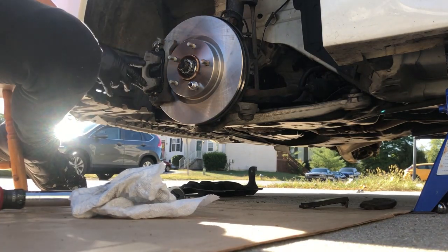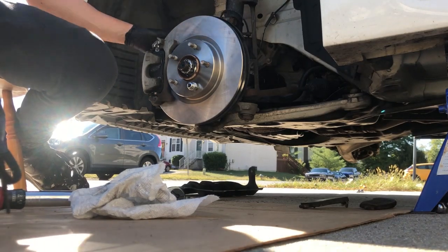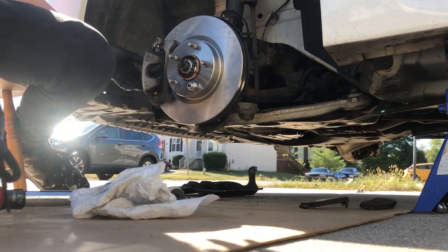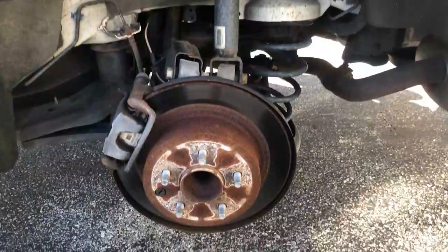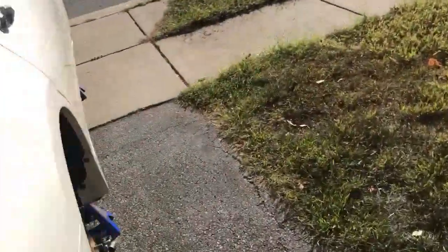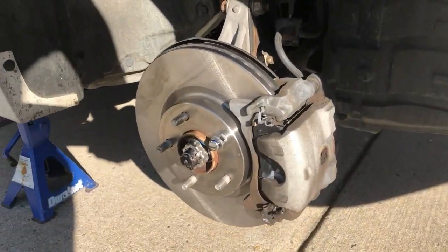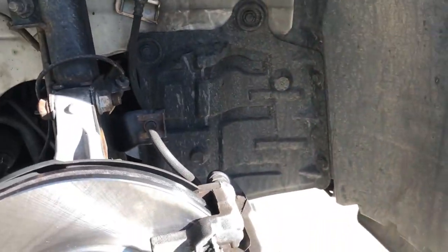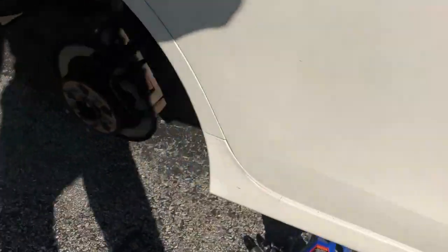We are locked in. Our caliper has play, it's greased up and clean, rotor's good — should be fine with no noise. Only thing I have to do now is put that splash guard back in with the four clips on top and one on the bottom, and then our front driver's done. So we are on to the rear. Got the other side done — started on the front driver, got the front passenger done as well. It's the same thing — no difference between the sides. Now it's all to the rear.